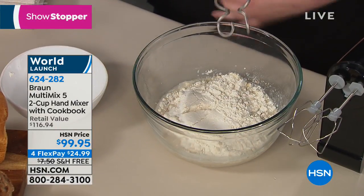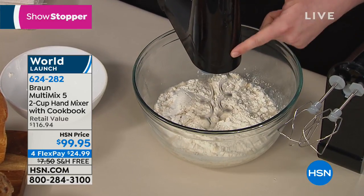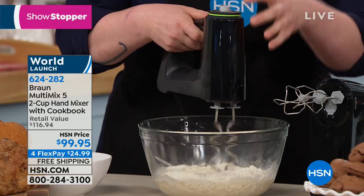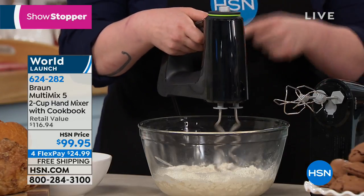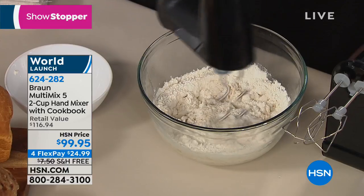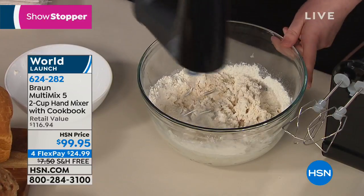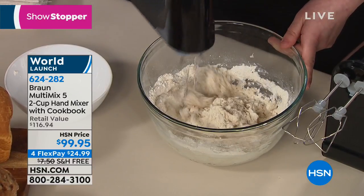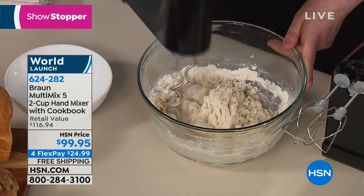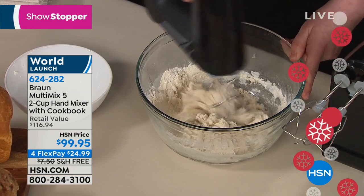I'm adding flour to this bowl and showing you how quickly dough comes together. The motor is in the front of the machine — a lot of other hand mixers have it on the side or back. This makes it much easier to use: 50% more power, 50% less effort on your hand. You're not going to get tired mixing something stiff like bread dough. Look how quickly it comes together. Things you didn't think you'd make at home — beautiful breads — you can now make this holiday season and impress everyone.